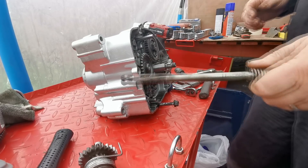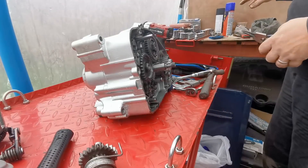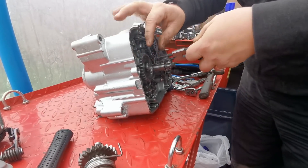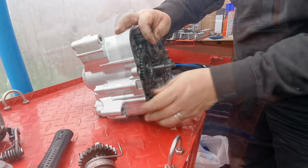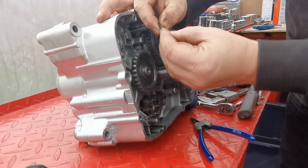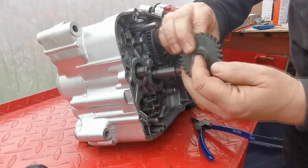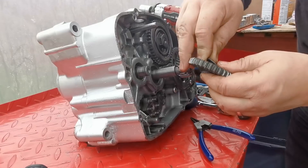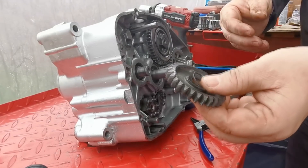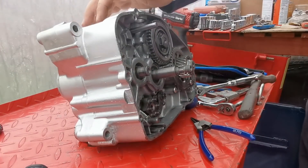Right, that's your gear selector rod. There's a thrust washer on there - pull the gear off, and there should be another thrust washer at the back of it. I'll put that in a little bag now. Just don't forget the washer's on the back of them.